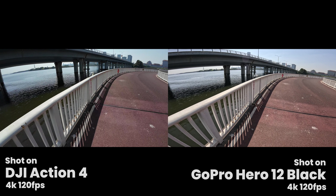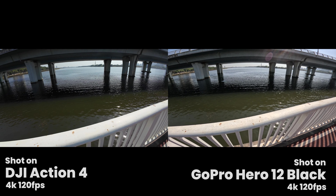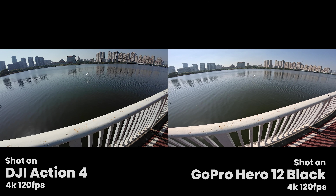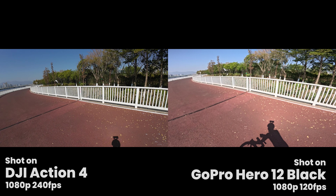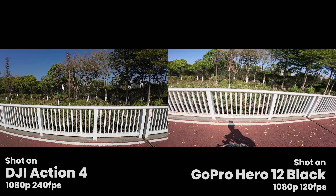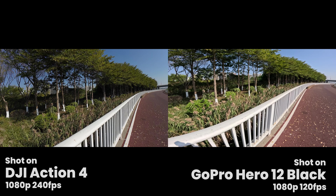Next we have some slow-mo comparisons. Both these cameras can do 4K 120, which is crazy — the camera I'm shooting this on can't even do 4K 120. You can really slow it down and see things like birds flying around in super slow motion. However, one thing is that the DJI, when you knock it down to 1080p, can go up to 240 frames a second — the GoPro can't do that. In this comparison, the GoPro is running at 120 frames a second and the DJI at 240 frames a second, both slowed down to one-tenth of real time. You'll notice the GoPro ends up looking a bit more choppy because you've got fewer frames to play with. So when you go down to 1080p you get more frames per second on the DJI if you want really extreme slow motion.